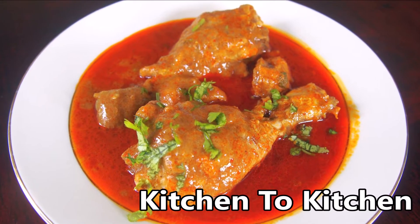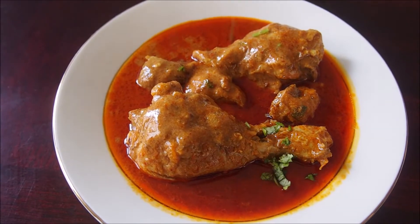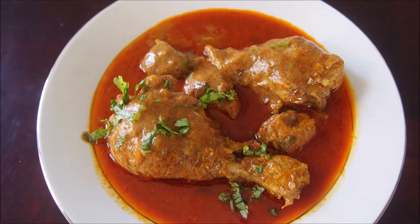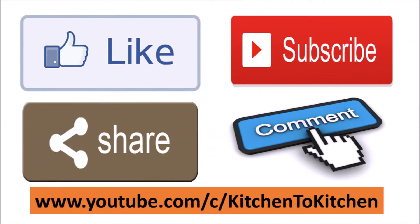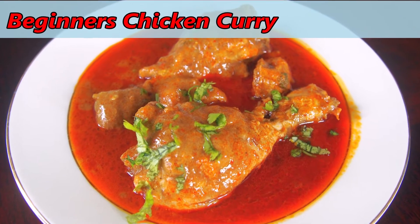Hi friends, welcome to the cooking channel Kitchen to Kitchen. Today I'm excited to share with you a very simple chicken curry recipe, mainly for beginners and bachelors, with simple ingredients and easy steps to follow. If you enjoyed today's video, please don't forget to like, subscribe, share, and comment. Let's see how to make beginner's chicken curry.